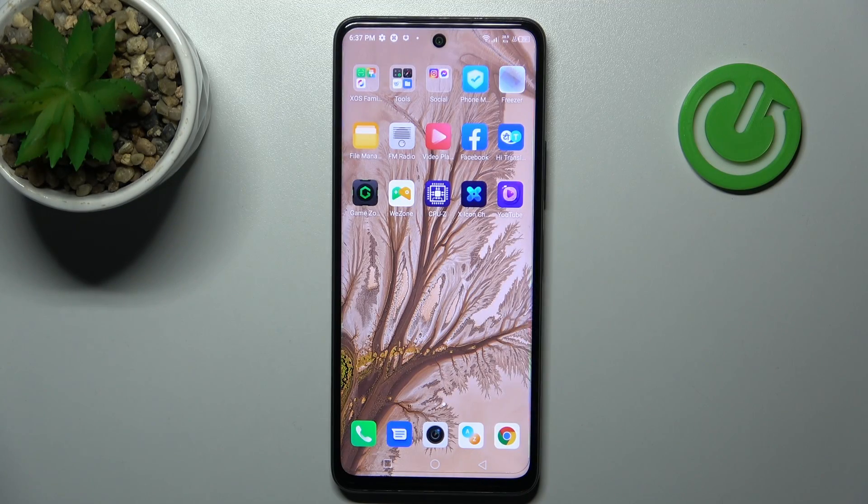Welcome! Today I'm showing you how to check battery health information on an Infinix Hot 11s.